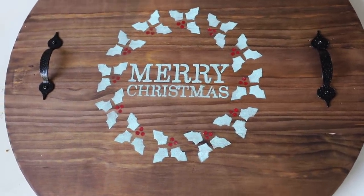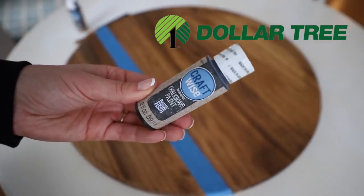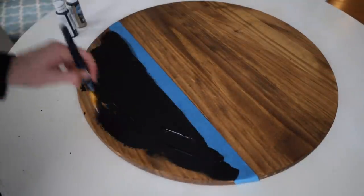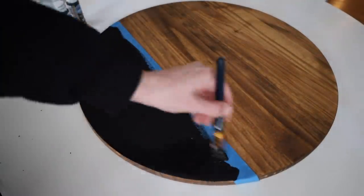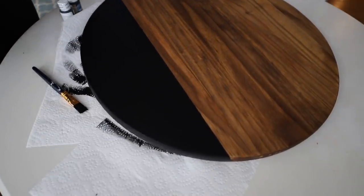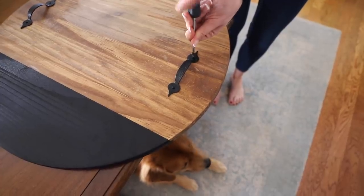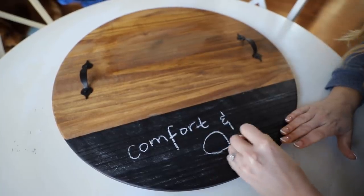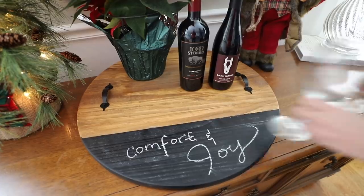Another option is to take Dollar Tree chalkboard paint and a Dollar Tree brush — these are two of my favorite finds from the crafting section, and this paint is so high quality. I taped off one side of the board and then gave it a generous coat of the chalkboard paint. Now if you don't have a stencil or a Cricut machine, you can write on the chalkboard a personalized message. This is such an easy way to change up your surfboards throughout the holiday seasons.